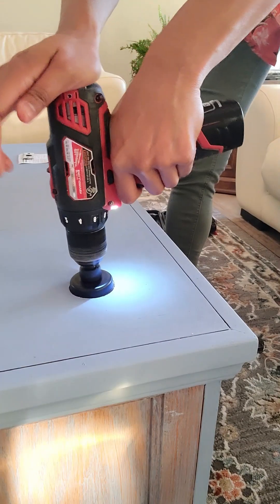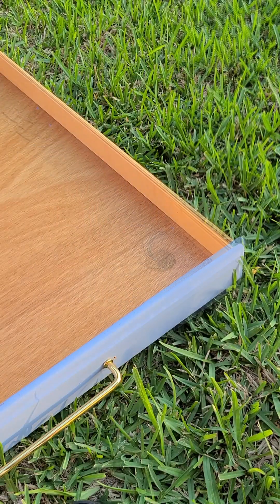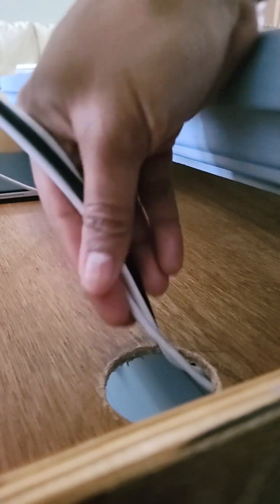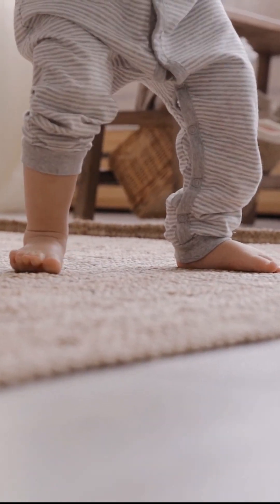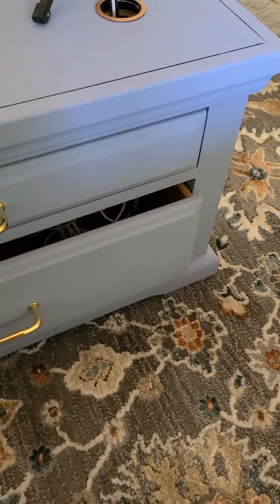We're going to drill a hole through the top, through each of the drawers, through the bottom, through the rug, so that we can feed through the wires we need for any of the tabletop electronics. I had to hide these wires because my niece, who was just learning how to walk and run, was playing around the table, and I was worried that she would trip. I was also worried other people in my family could trip, so the wires needed to be tucked away.